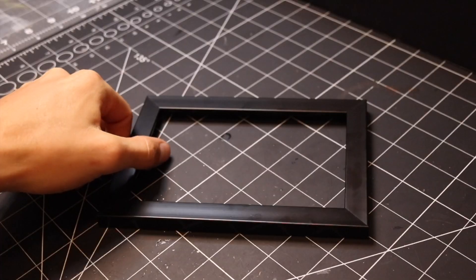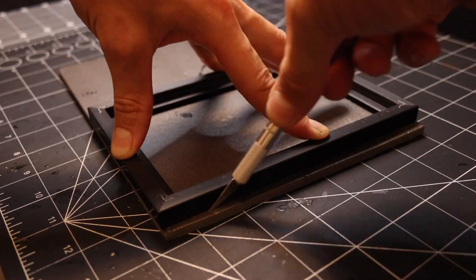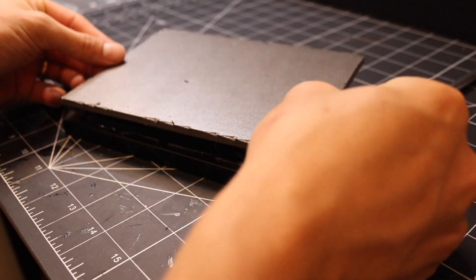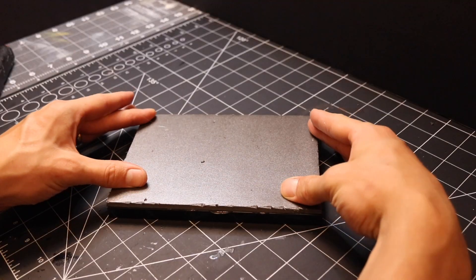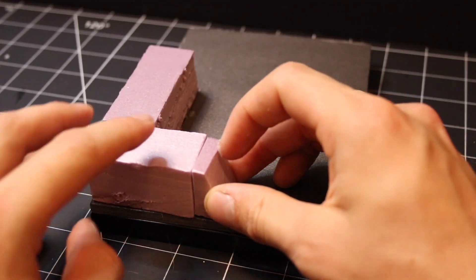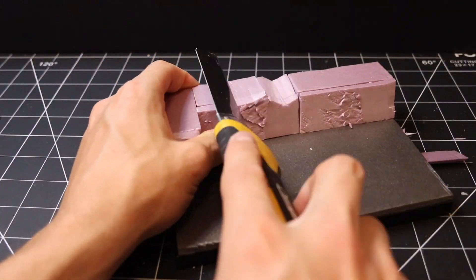I started again with my picture frame base and then moved on to adding some foam board. I cut the foam board the same size as the picture frame and then added it on top. I added some XPS foam to build up the back of the diorama. This area is going to be a rock formation coming down into a frozen lake.